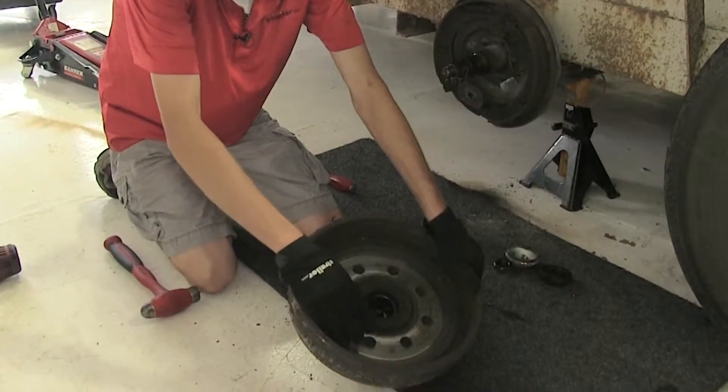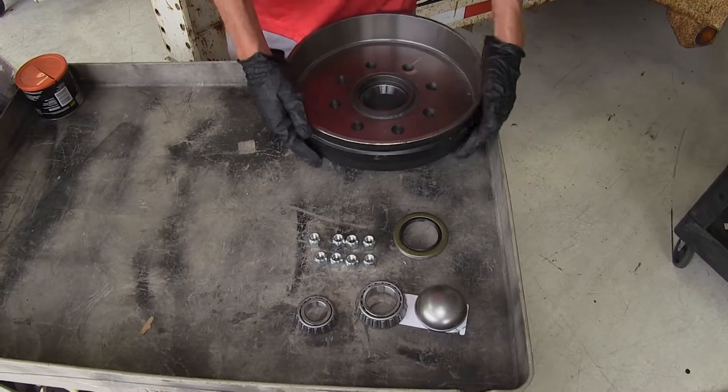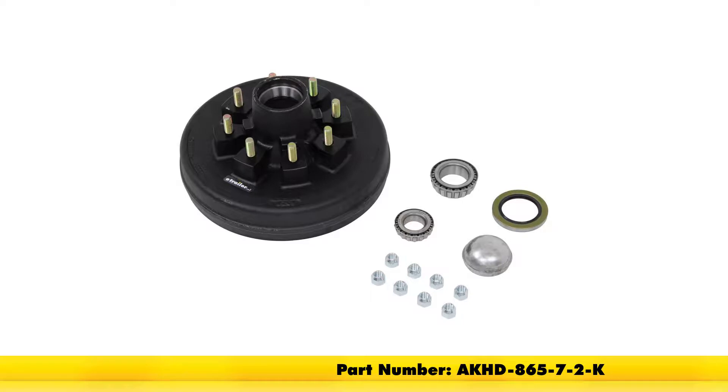Now you have the option to reinstall your old hub assembly, but while you have it off, it is a good time to replace it. So that is what we will be doing here. The hub assembly we're using is part number AKHD-865-7-2-K.